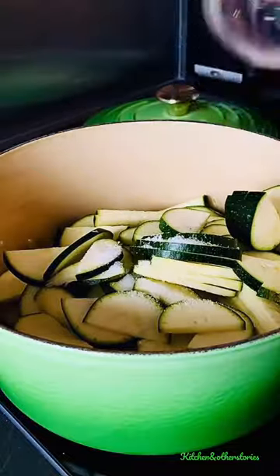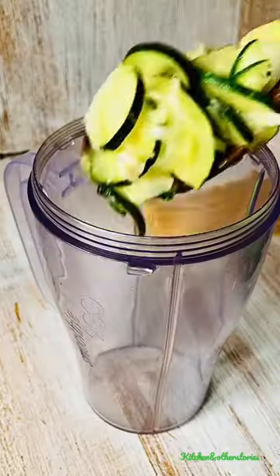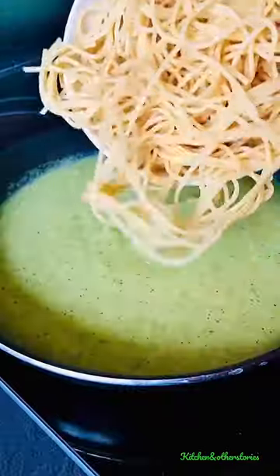Season with salt, and once the courgettes are soft, make a puree. This is the secret to this creamy pasta sauce.